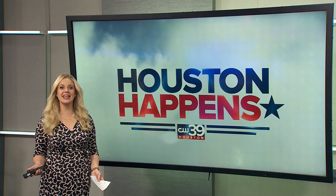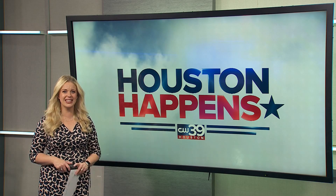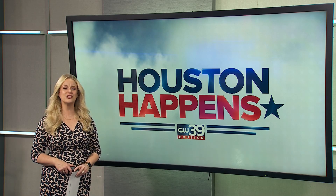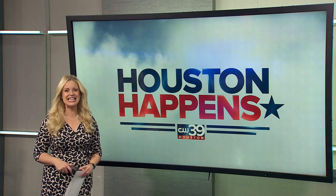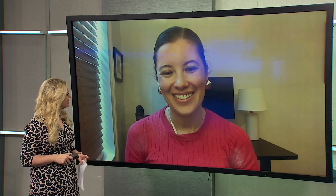Heading back to class means heading back to the fields, which means family and friends will be cheering from the sidelines. Joining us now with the top products for your star athlete's cheering section is senior editor for research and testing at bestreviews.com, Meredith Gallo. Thank you so much for waking up with us.